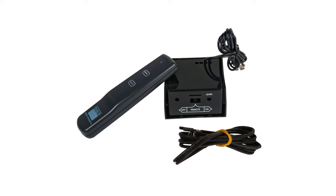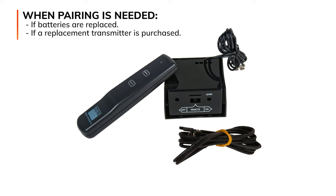Most Real Fire transmitter and receiver sets are synced by the factory when shipped. However, if batteries are replaced or if a replacement transmitter is purchased, you may need to pair these two devices so that they can communicate.